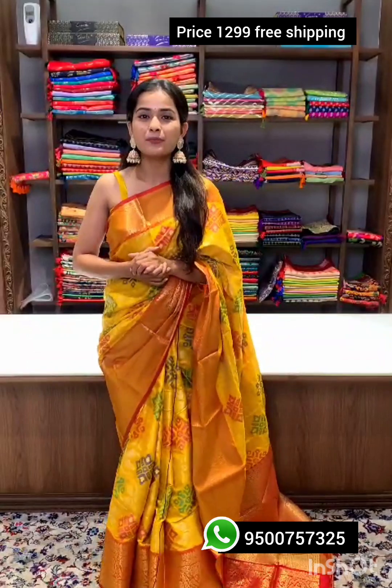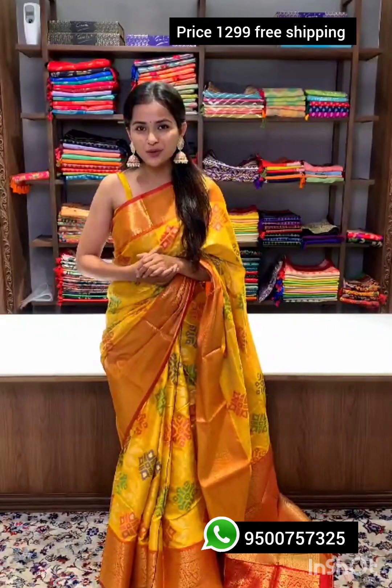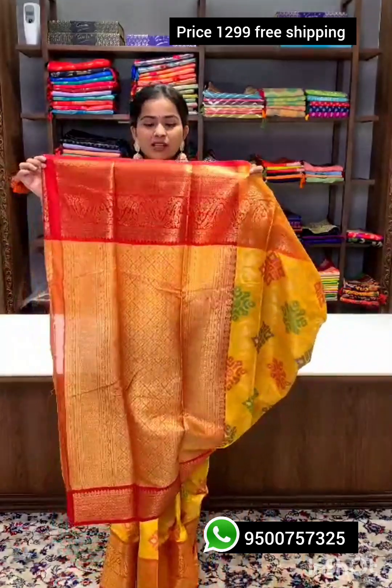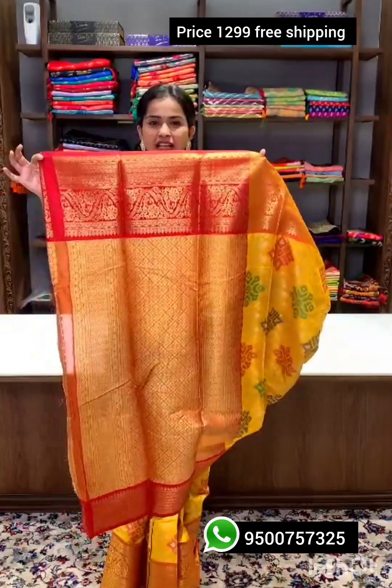This bright yellow sari is perfect for any traditional occasion, made of best quality soft silk fabric. The pallu is extremely rich with zari weaving — look at the design, it is very eye-catching.